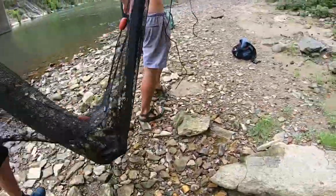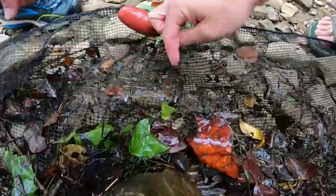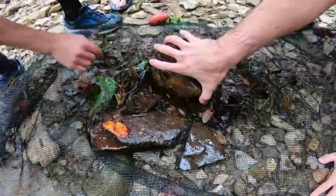Now comes the fun time - see what we got, see how many Hellgrammites. Oh my gosh, that is a chunker! Look at that guy. He's a big Hellgrammite - candy baby!